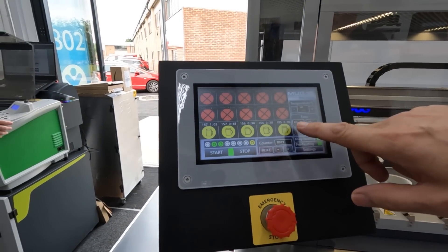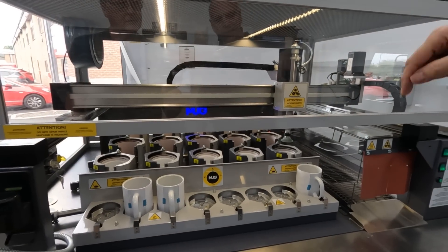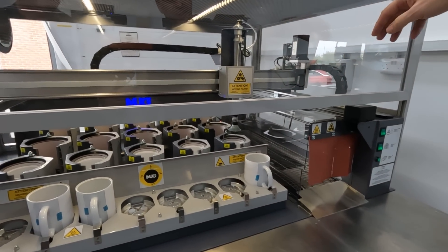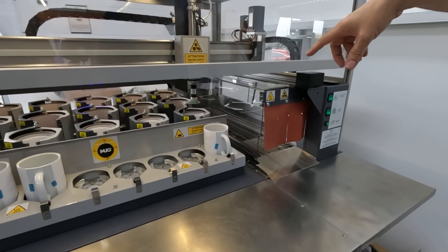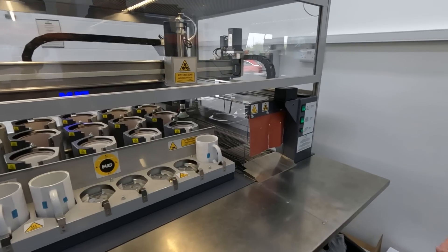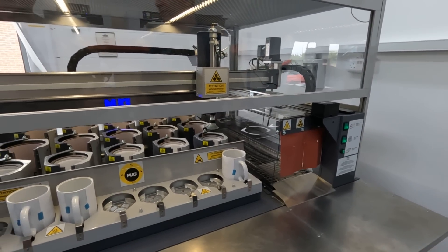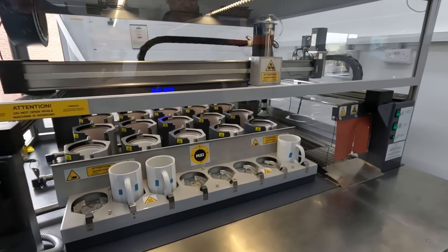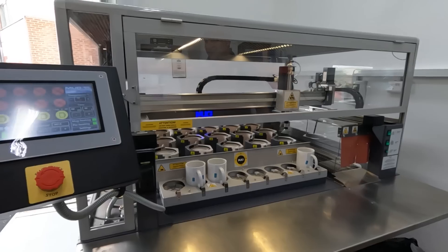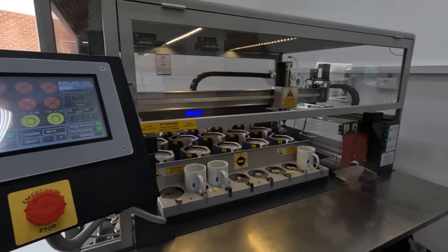Once the three minutes is up, the robotic arm will actually take the mug out and take it onto the conveyor belt. There are fans underneath because it's really hot — to cool them down — and there's also an air conditioning unit. It's all very clever. I thought you'd be sat there with your paintbrush!